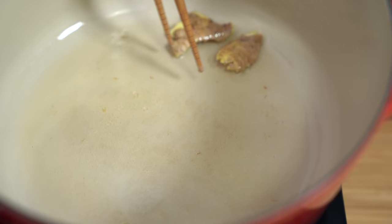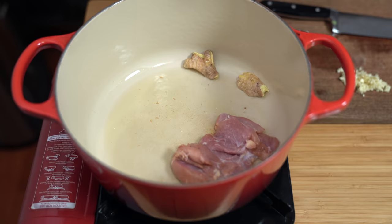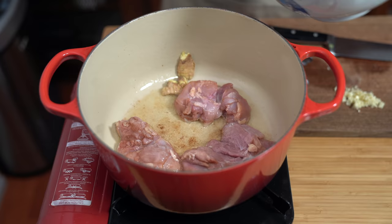I'm just going to push the ginger to the side while I add my chicken. We're going to cook it for about three to four minutes on each side until the chicken is completely cooked through. And if you want a vegetarian style, you don't have to use the chicken at all — you can just omit the whole chicken part, and even use a vegetable broth instead of chicken broth. You'll still have a really yummy egg drop soup.